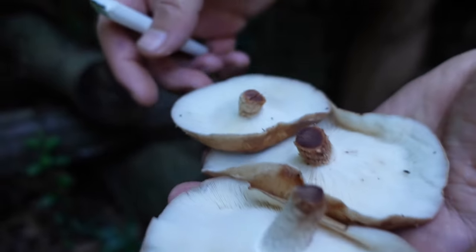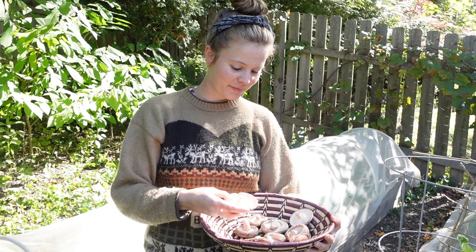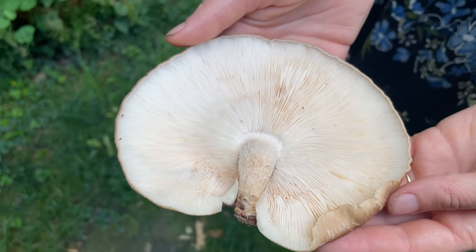Our winter diet includes fish and organ meat from venison, which are both rich sources of vitamin D. But if you are planning to live off the land and avoid eating any animal products, mushrooms are essential, and I would even consider taking a vitamin D supplement in the winter as well.